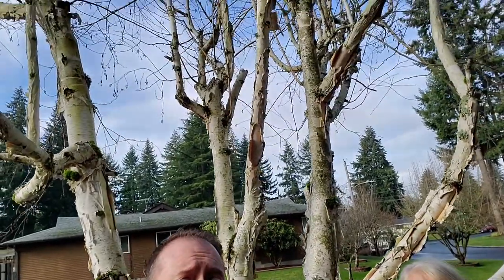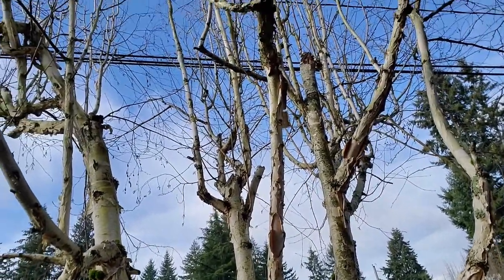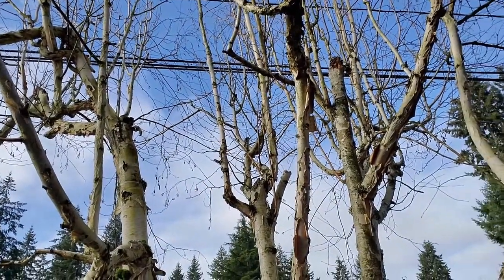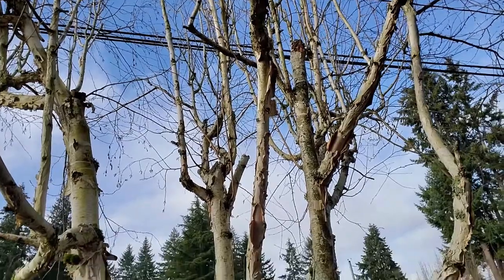You can see behind us here's our paper bark birch and it's a very old tree — it's big. We're going to look up in the canopy and take cuttings of this. We need to prune it away from those power lines you see right there. We're going to take some hardwood cuttings from this tree today and propagate it. We'll show you what we do.